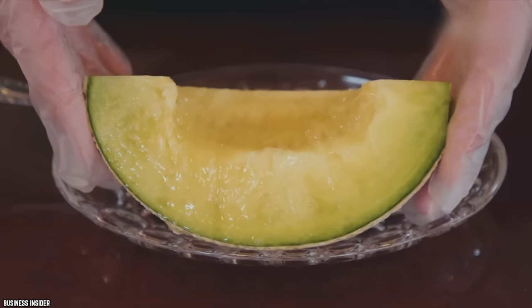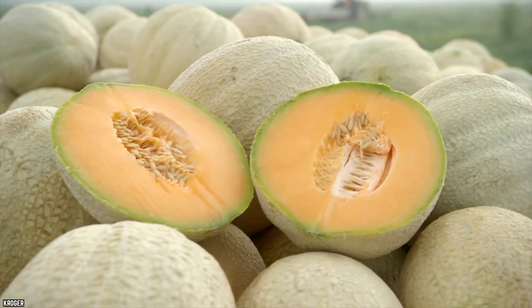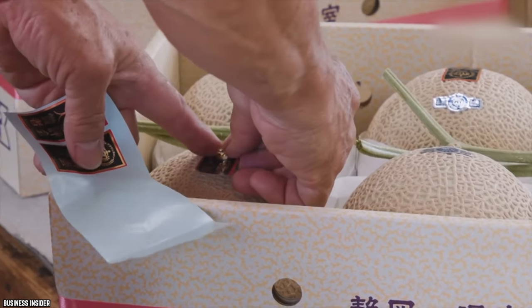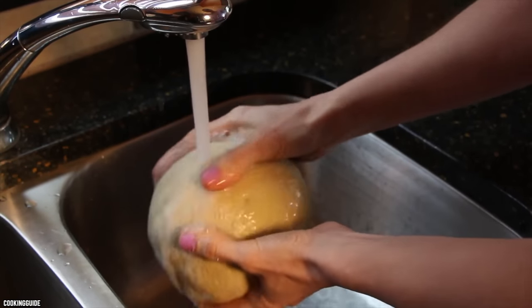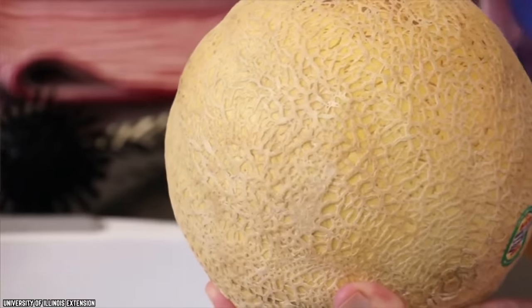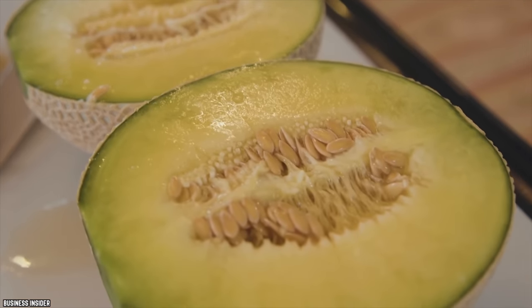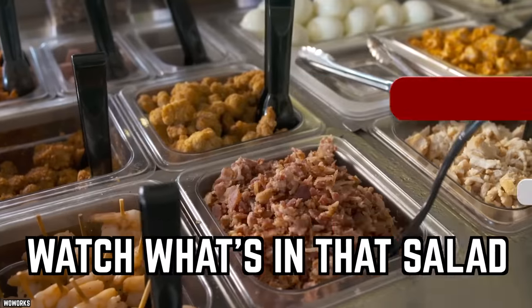Wash that cantaloupe. Many people think that because they're not eating the outside skin of the cantaloupe they don't need to wash it. However, there is a lot of dirt and bacteria trapped on the outer skin. You need to scrub it well and pat it dry before preparing it, to prevent transferring germs from the skin onto your hands and into the flesh when you slice it.